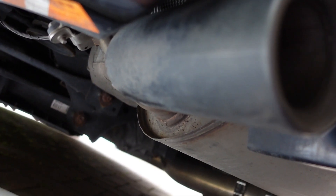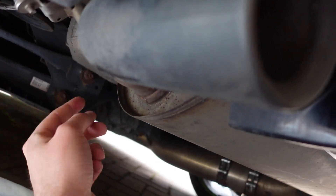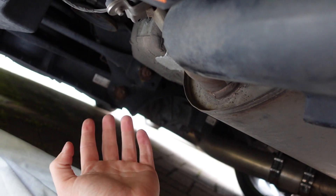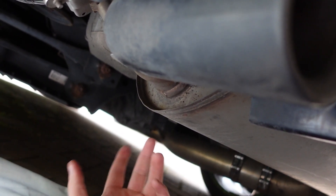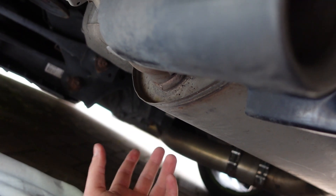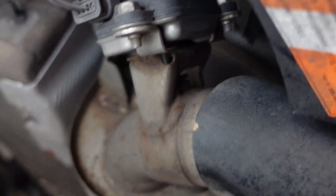OK so we're going to go underneath the car now. It's going to be difficult to film underneath because there's not a lot of space. I don't have a jack or ramp unfortunately, so I'm going to do this on the drive, which is still possible. It is a job that can be done in about five minutes. We'll go underneath and I'll do my best to show you what we're talking about.